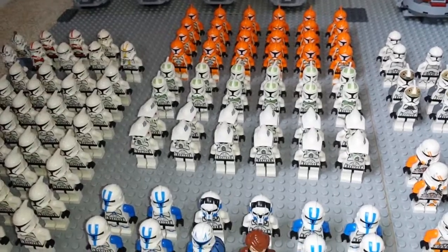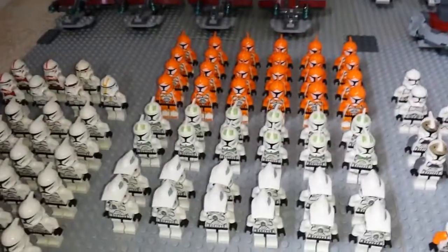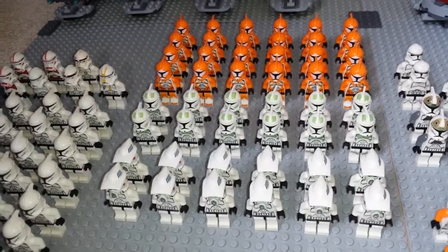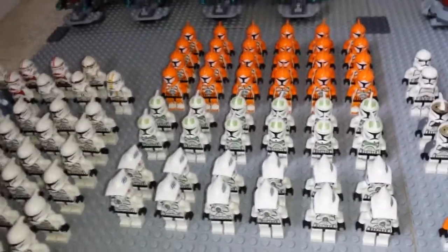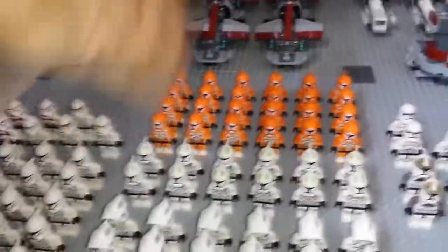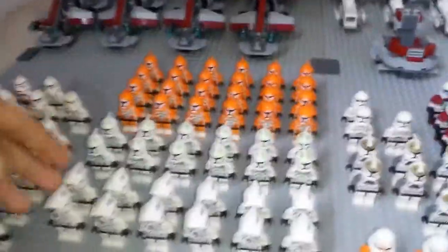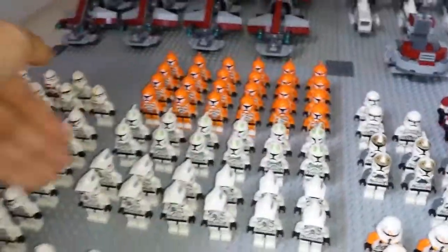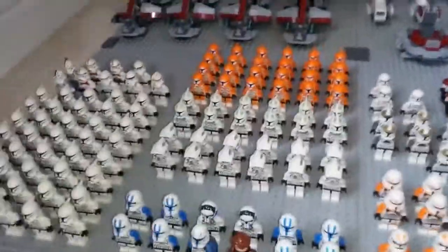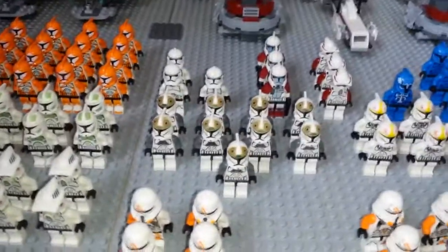Over here we have 12 AT-AT troopers and then 12 Hoth/Horn Company troopers — however you want to call them — and then 24 bomb squad troopers. This is all from the same battle pack; each row is actually two battle packs, because you don't get eight troopers per pack.